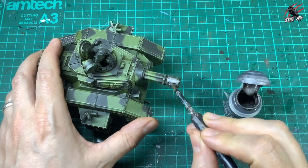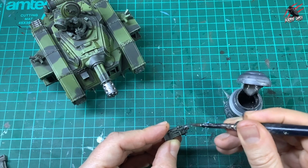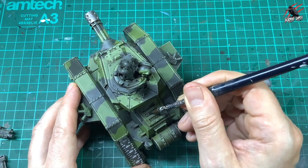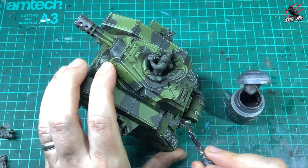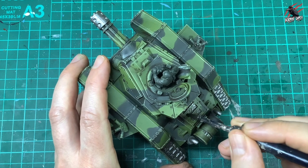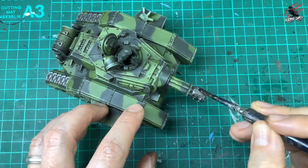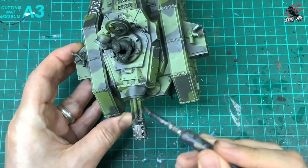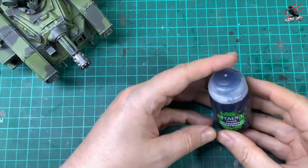Now it's time for regular Lead Belcher, watered down a little bit, to paint over the front of the cannon, the sponson weapons, the metal grills at the back, any buckles on the barrel, and the top of the exhaust. Then once completely dried, I grab Nuln Oil and put quite a bit on — this is going to dirty up all those areas and bring them in line with the rest of the tank. I go all over the exhaust and the front of the Gatling cannon, along the barrel too since that would be pretty greasy and oiled, and over all the sponson weapons.